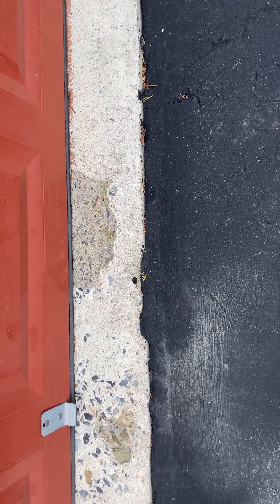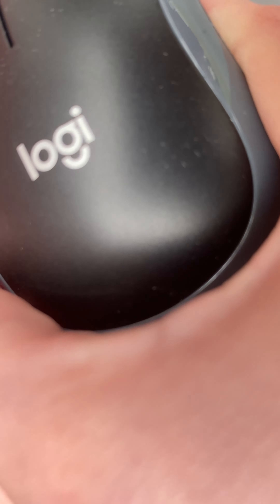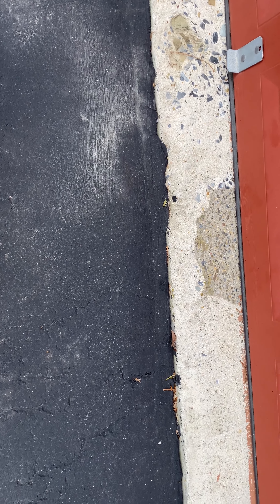Okay guys, so now I'm going to throw the mice down as hard as I can. First, the Logitech. Three, two, one.